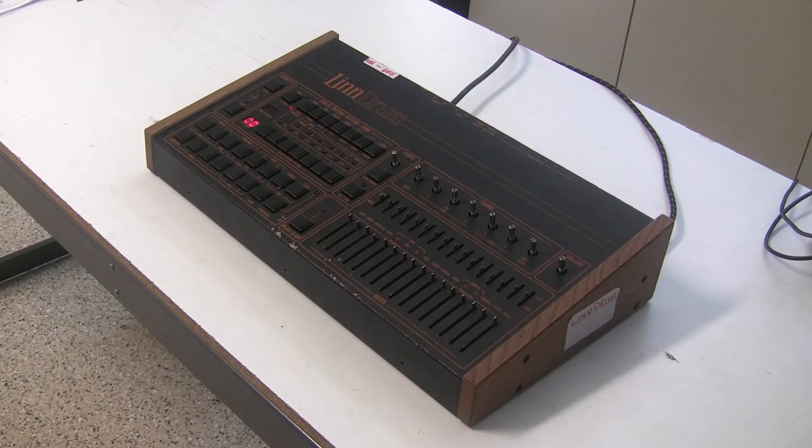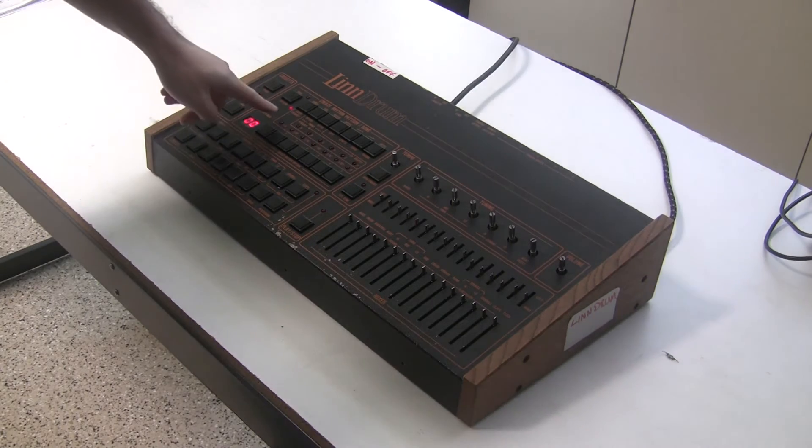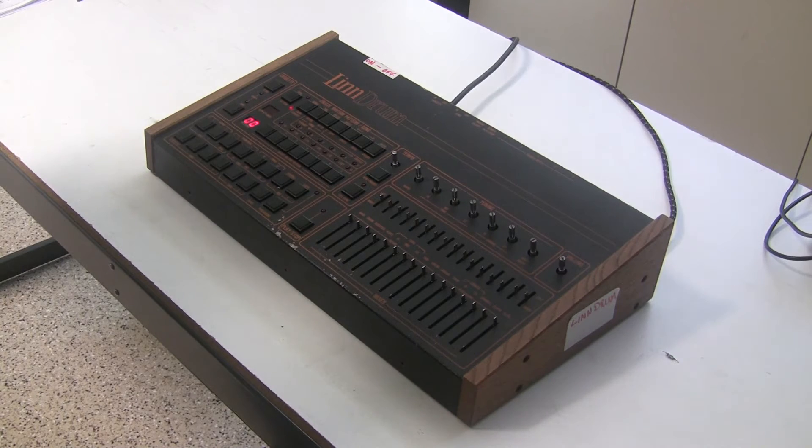Hi, this is Synthchaser from synthchaser.com. This is the third part in the video series where we've been restoring and repairing a Linn drum machine that had some water damage. In the first part, we repaired the buttons and the sliders and rebuilt the power supply. In the second part, we repaired the issues with the electronics for the different drum sounds, so now they're all working. And now in this part, we're moving on to the programming of the Linn drum machine.